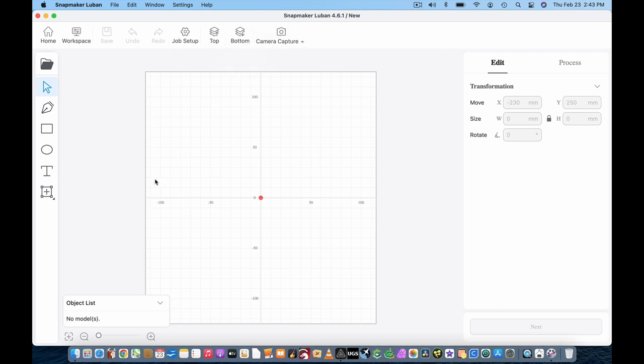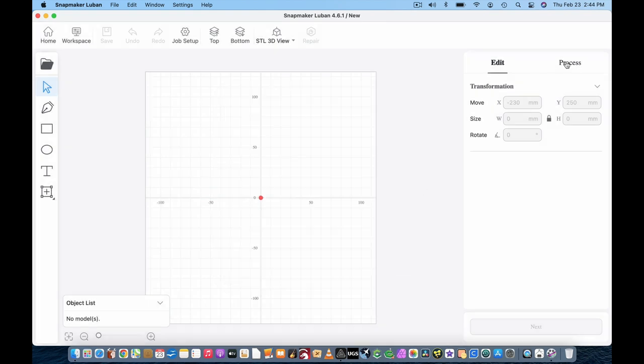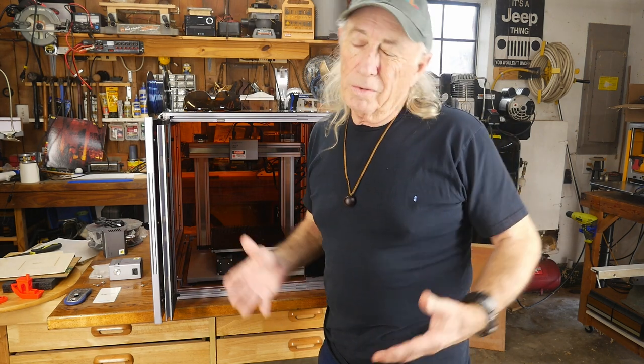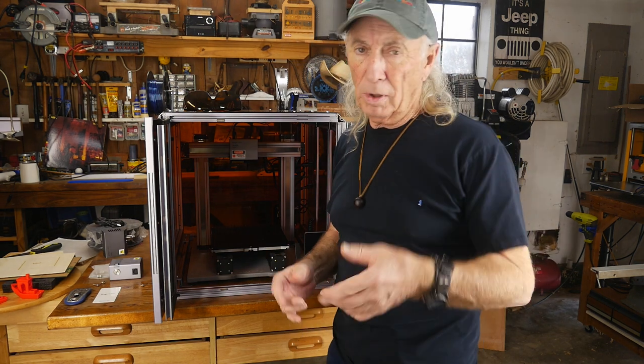You've got all kinds of nice options right here with the machine. Flipping over to CNC, you set up the tool path and whatever you want to cut. All three functions are backed up by this one software package. The software is kind of basic, but it's powerful enough to let you do all three things with this machine and it gets you going right away.